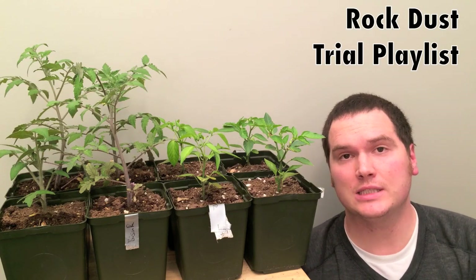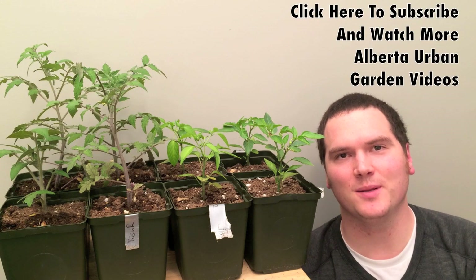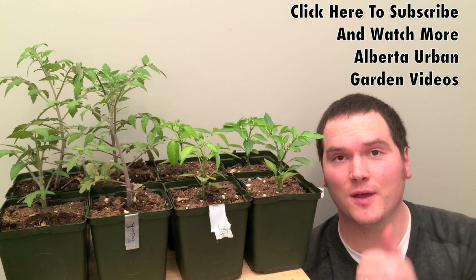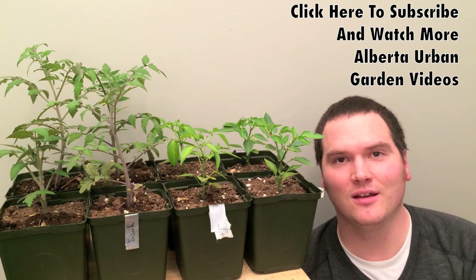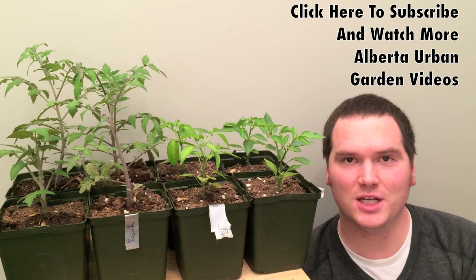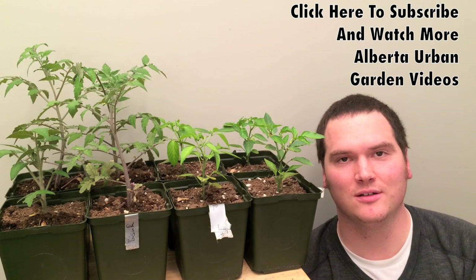If you'd like to see how we set up this rock dust trial, please check out the previous videos — there will be links above my head. Thank you very much for joining me. If you like this video, please give it a thumbs up and subscribe. If you'd like to continue the conversation, please join us on Google Plus and Facebook — those URLs can be found in the description section below this video. Have a great day.